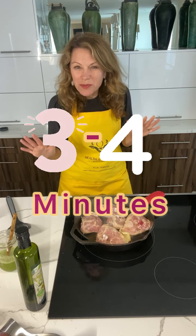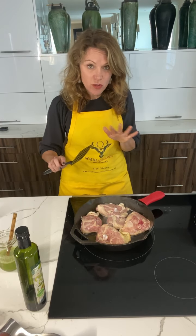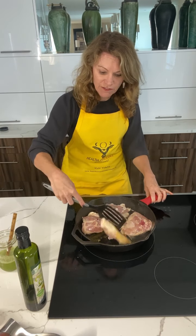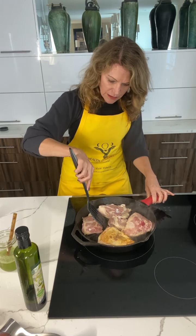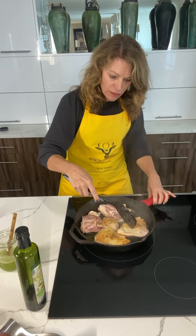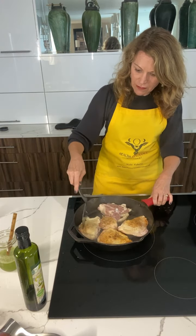Okay, it's been about three or four minutes, so I'm gonna go ahead and see if they're ready to flip. And then I'm gonna show you just how much juice is in the pan — this is why you do not need a lot of olive oil. It's lifting up really easy, so I'm gonna flip it. Look how gorgeous that is. Yeah, they're all ready. Beautiful.